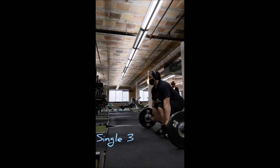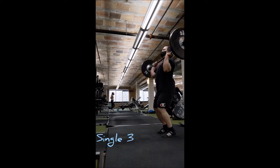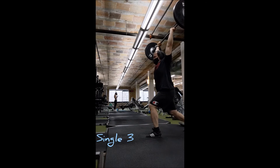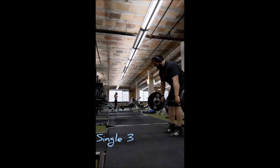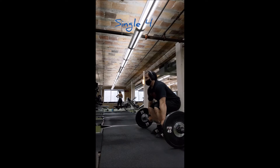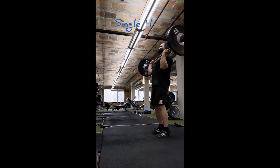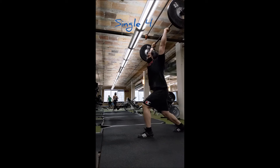For clean and jerk at 135 — that's 20 pounds added — same thing: they felt weak, they felt slow. You can pretty much see it. But similarly to snatch, not quite as bad as I thought they were, still definitely not ideal, definitely not where they should be.